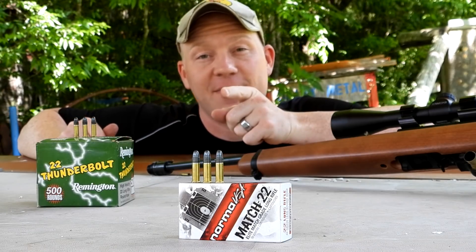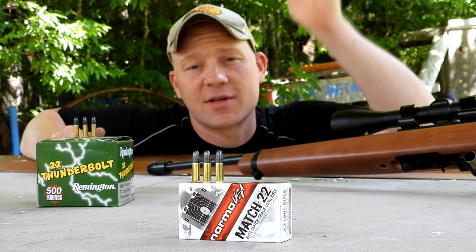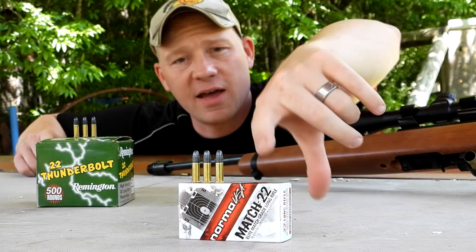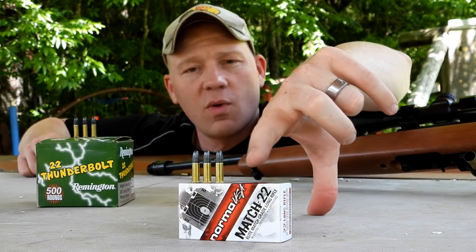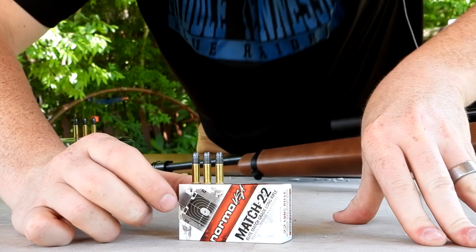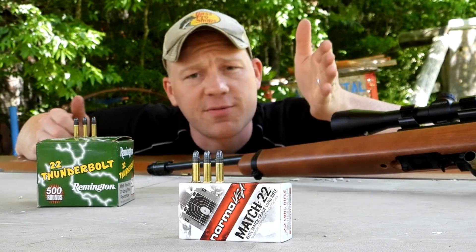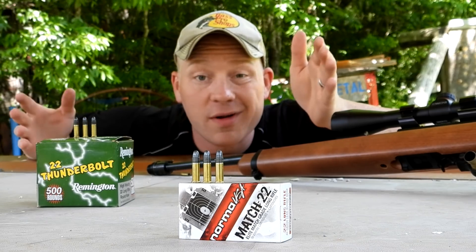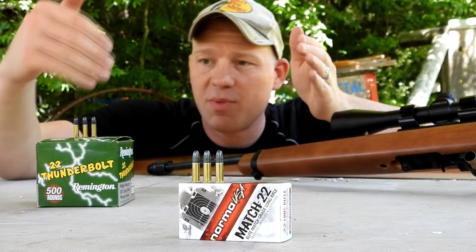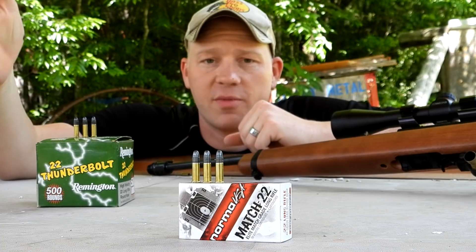Hey everybody, how you doing? This is about to be a really fun video out at the range today with Heavy Metal. I was going through the store the other day looking for random cool things to put in videos for you guys, and I found this Norma 22LR ammo. It's called something like 'Elite Precision' on the front, and it was five-something for that box. I wanted to see if we could get good groups out of it — we're going to compare it to the absolute cheapest 22LR ammo we could find, this Remington Thunderbolt stuff.